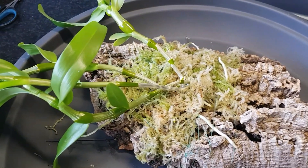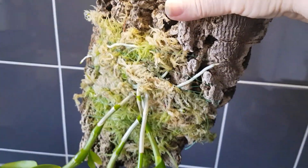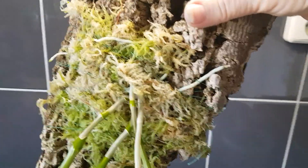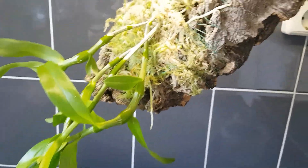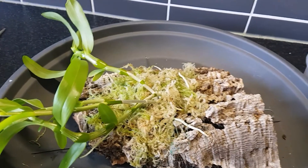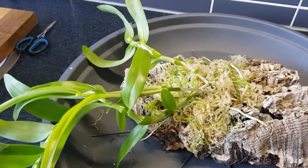And that was the orchid I got from Ynse here the other day. It had been standing in water, so the roots were flexible and the plant had enough moisture. He wrote to me it should be a nobile type, but he was not really sure what color it is, so that would be a surprise when it once bloomed for me.